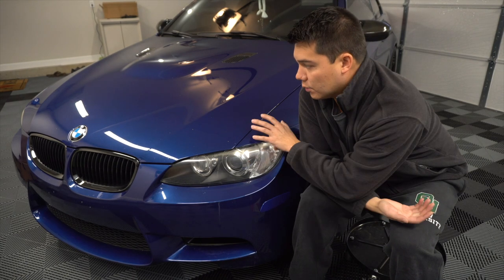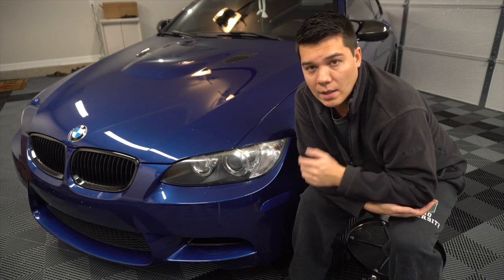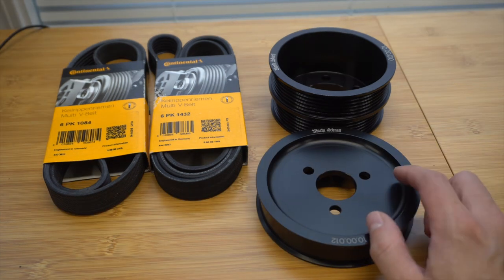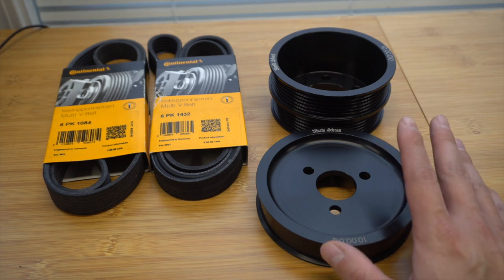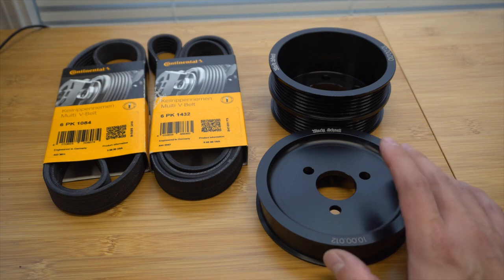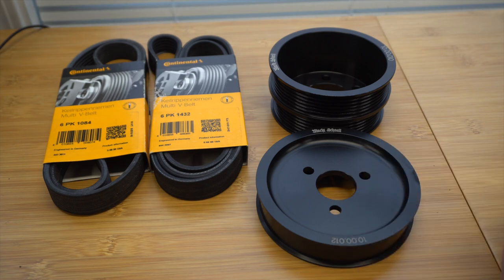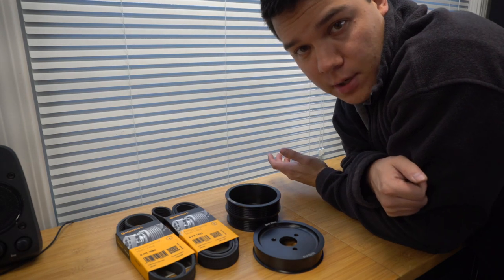We might as well hit two birds with one stone since we have to remove the OEM air box in order to get to the pulleys. These are performance underdrive pulleys from Mocchanel, about $300, made of T6 aerospace aluminum. This kit is strong and lightweight, which helps limit parasitic drag from the accessories. It replaces the crank, accessory, and power steering pulleys, resulting in a 9 to 14 horsepower gain and 7 to 9 foot-pounds of torque. Since the car is naturally aspirated, the gain will be most noticeable in the lower RPM range.